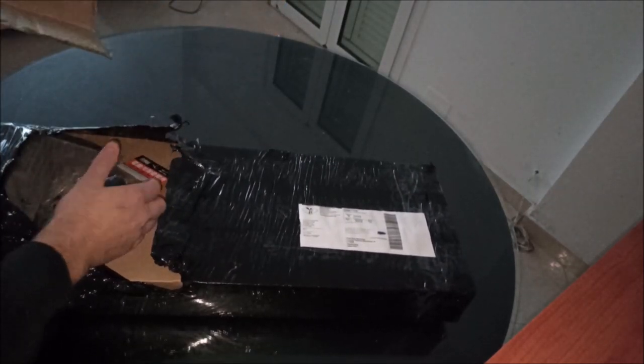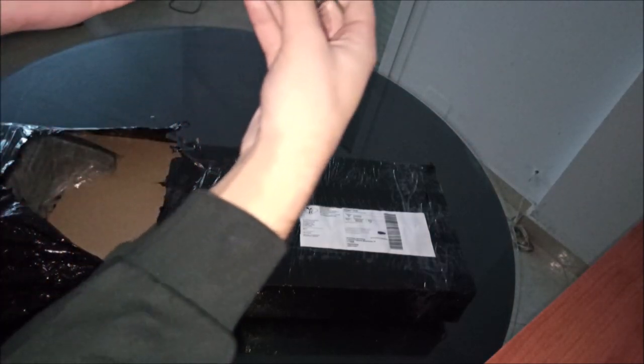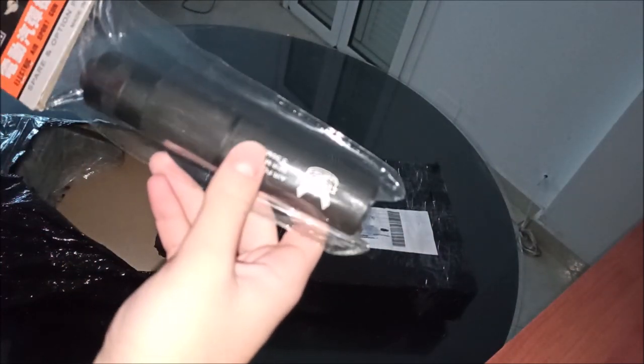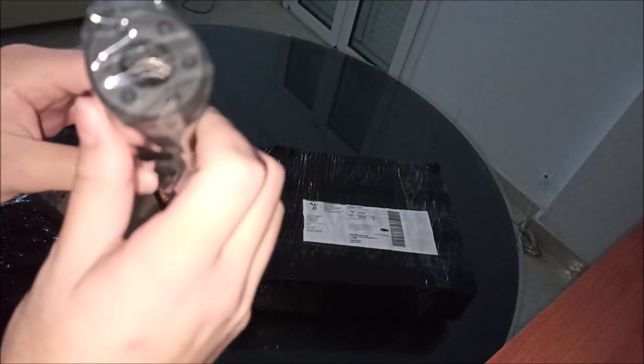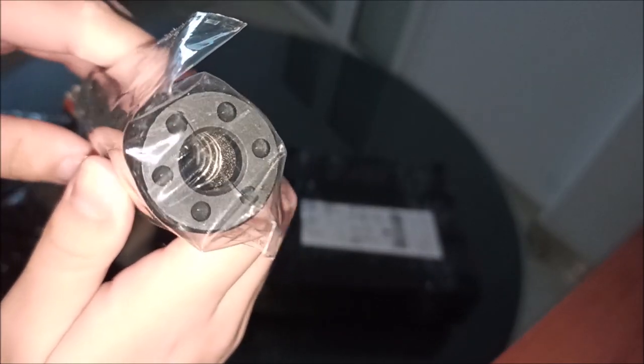I also ordered a SEMA 155mm suppressor. I think this is aluminium and it has foam inside, as you can barely see from this edge. It looks pretty nice, not gonna lie. I've also bought an MFT stock. I'm gonna link all of these things in the description down below.